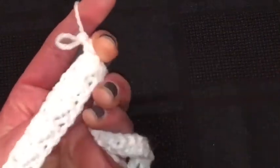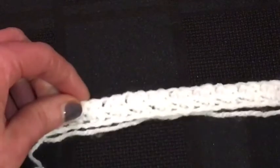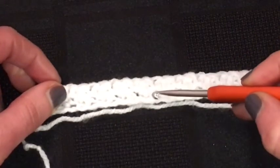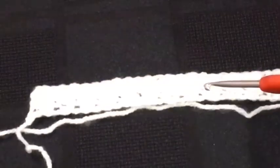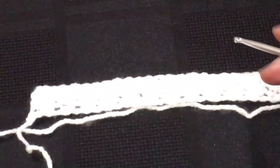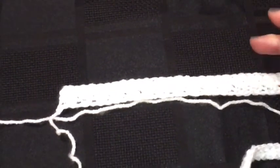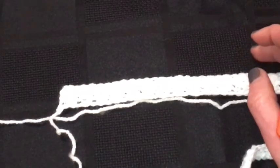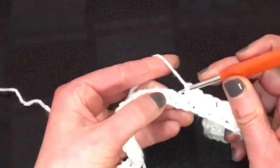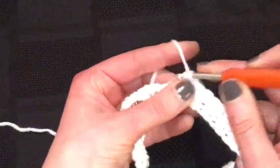You can kind of see — if you turn it over — the pattern starting to form. It's like little shells almost. It's a bit hard to see on screen but double and treble all the way along until you get to the end.